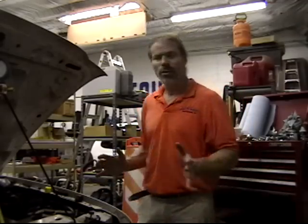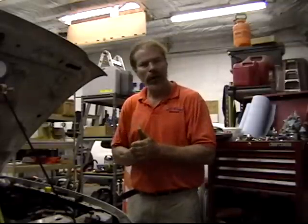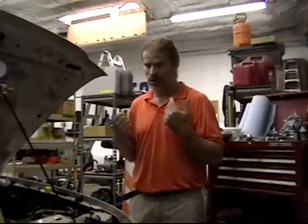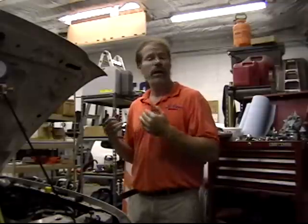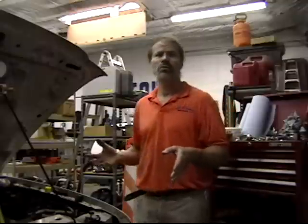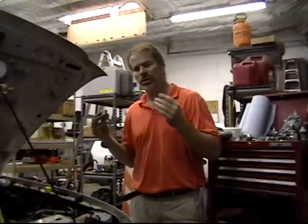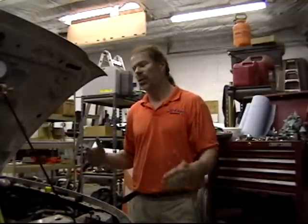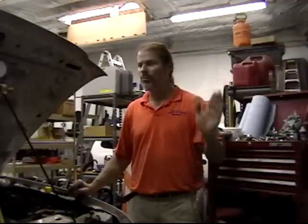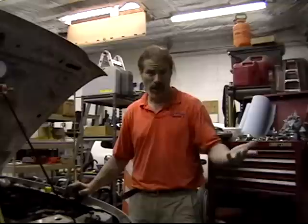I was having trouble with my air conditioning. The symptoms were it would work okay in the morning, but then towards the afternoon, when it got really hot, it would just quit working. There was plenty of pressure in the system, all the pressure switches were working just fine. It would work beautifully, and then just quit working when it got hot outside. I'd shut the air conditioning off, give it a while — maybe 10-15 minutes — turn it back on, and it would start to work again for a little while, and then quit.